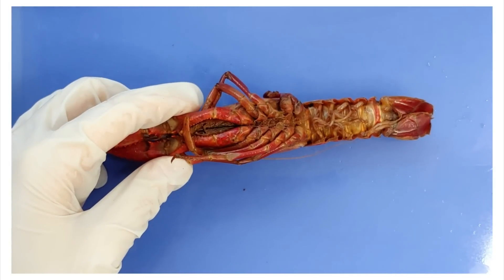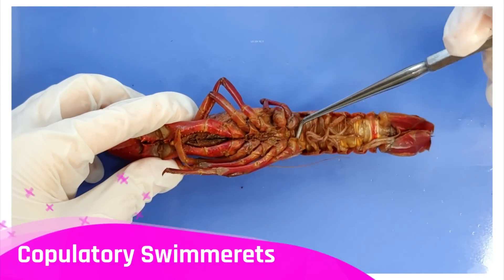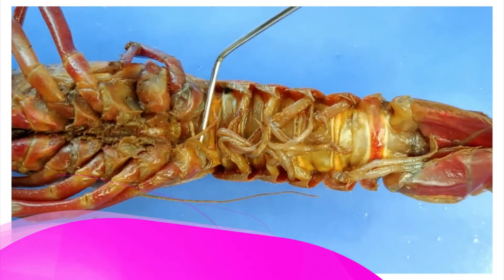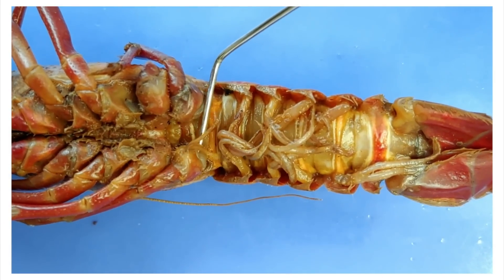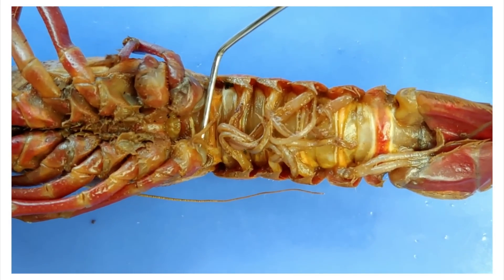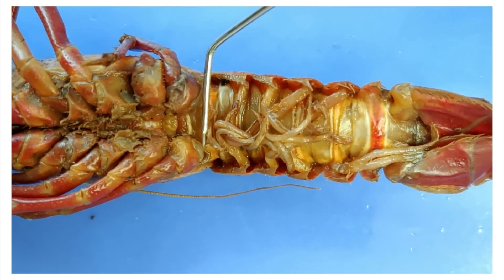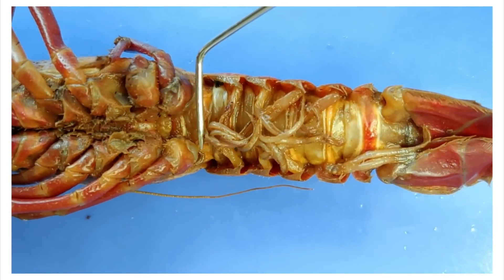In order to tell the sex of our crayfish, we can look at the first pair of swimmerettes, also called the copulatory swimmerettes. These copulatory swimmerettes are hard and long in males, but they're thin and feathery in females. So this one we have here is a female because these swimmerettes are thin and feathery.